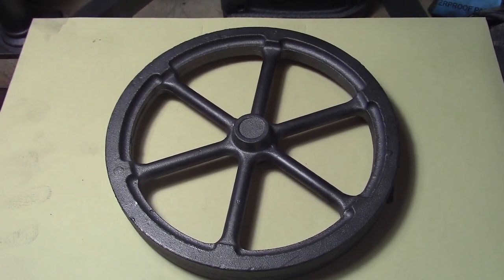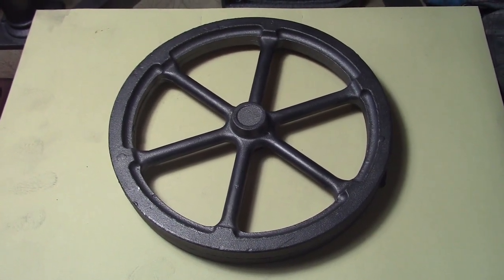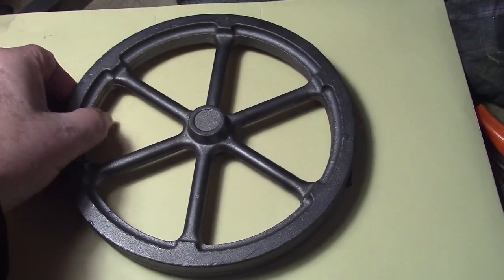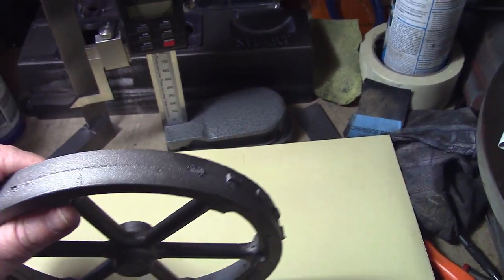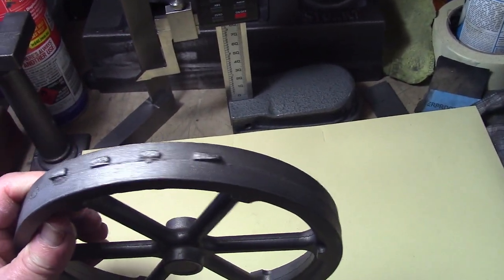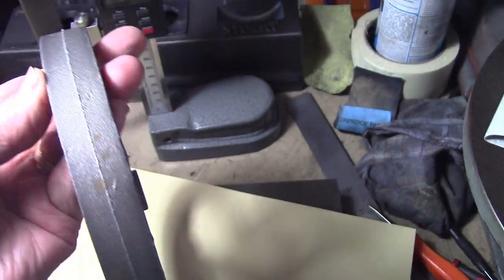Today's job folks is the big spinny thing, also known as the flywheel. It's quite a large piece of metal, especially for my small lathe. I'll give you some indication of the size — that's my hand — so you can see it is quite a large chunk. It needs cleaning up as per usual on the linisher to get all the dags off it. We'll go ahead and do that and then proceed to machine it.